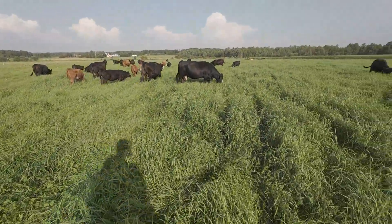I like it. I like it a lot. That right there is our last load of first crop bales.